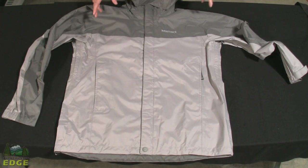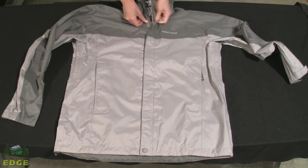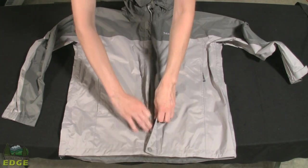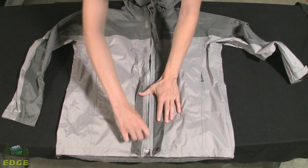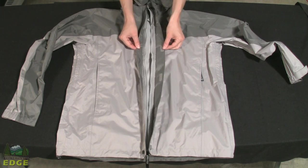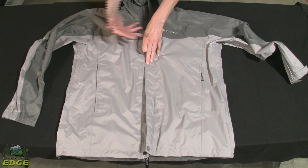Some features on the Precip jacket make it perfect for hiking and backpacking as well as around-town use. Starting with the main front zipper, there are nice Velcro closures to hold it shut and a snap at the bottom, so it's very secure with a full zipper up and down the jacket. Marmot puts a double storm flap on this front zipper, which is excellent at keeping water out, especially with driving rain blowing sideways.